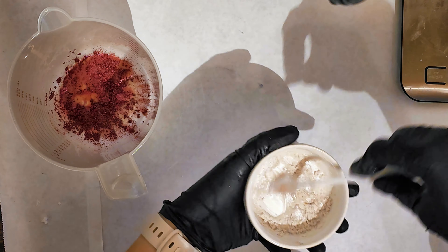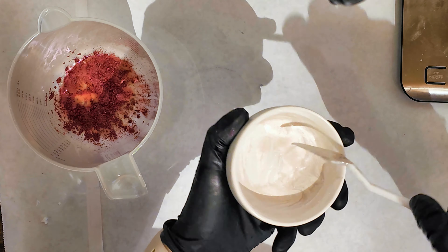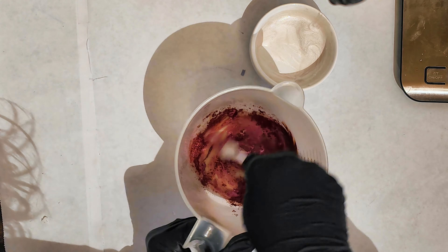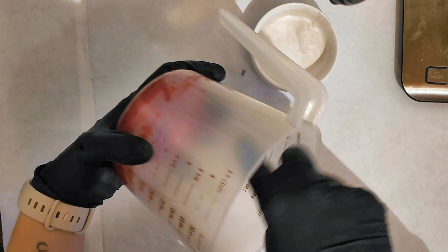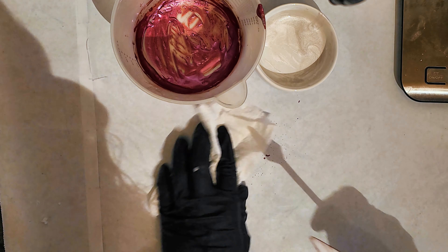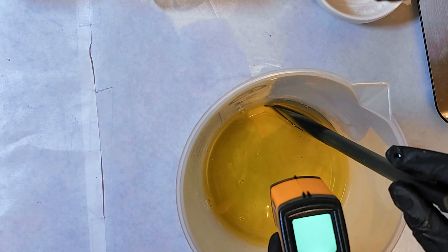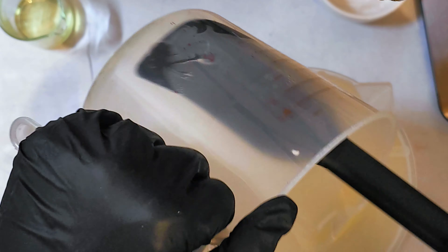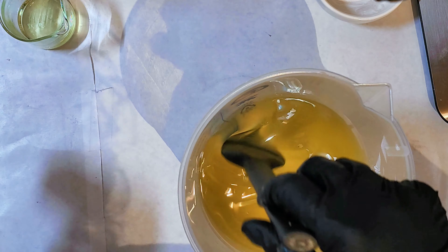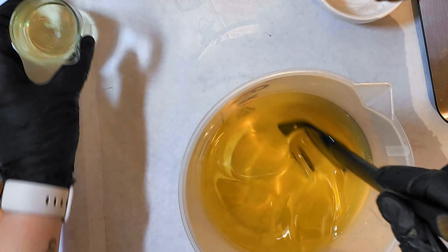Hey everyone, welcome back to the channel. Today I'm going to be making a Valentine's Day themed soap. I didn't originally think it was going to be Valentine's Day themed, but here we are. This swirl technique is something I kind of thought of, but it's not really any different than a basic swirl technique. It's similar to my woodgrain soap tutorial — a kind of partial mod circle combined with a swirl.